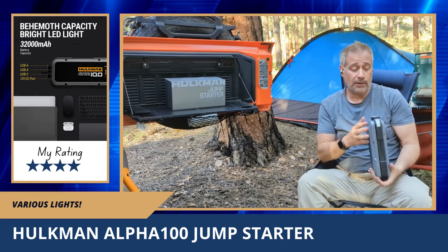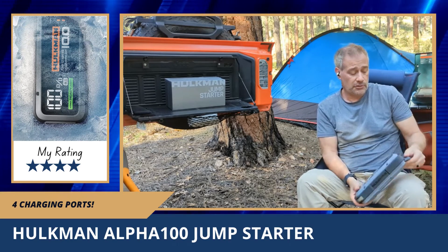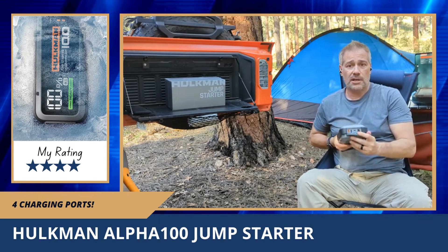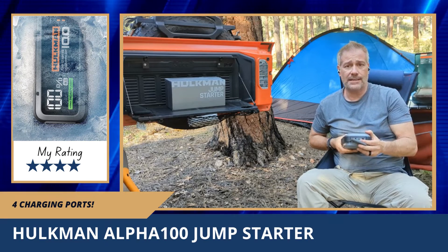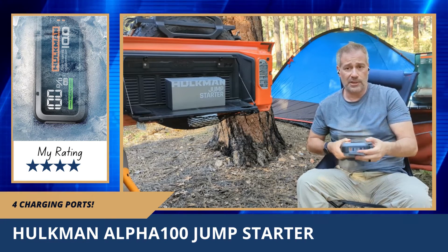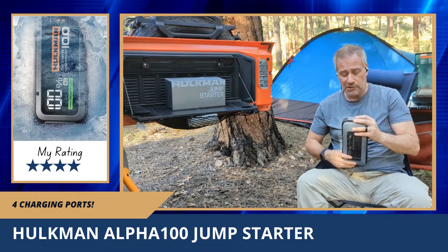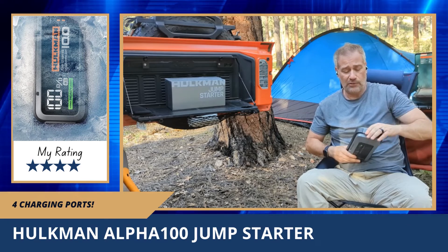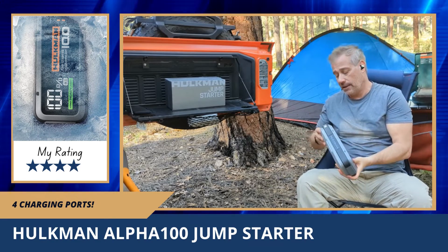It also has several different lights you can use, and hopefully I won't need them but it's nice to have. It also has a bunch of charging ports: a proprietary port on one side where you connect the jumper cables, which come with it in the box, and then there's a USB-C and two USB 3.0 ports.